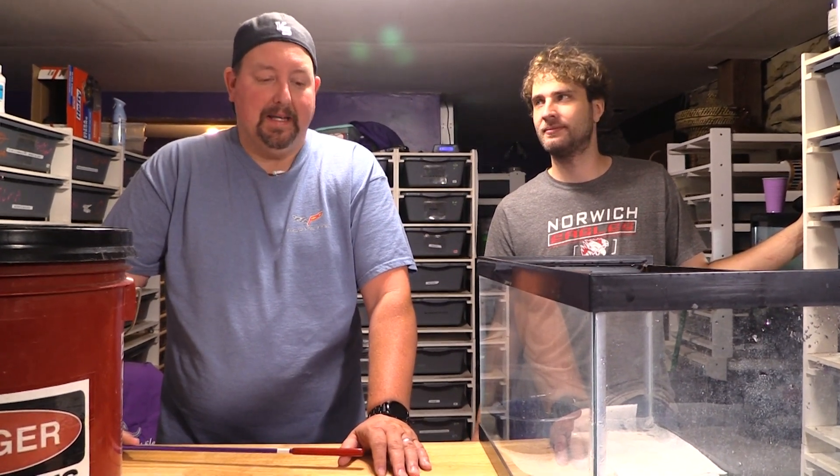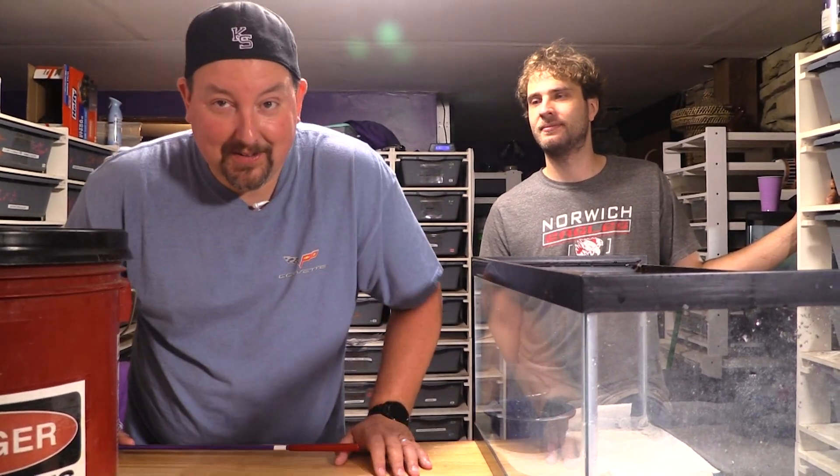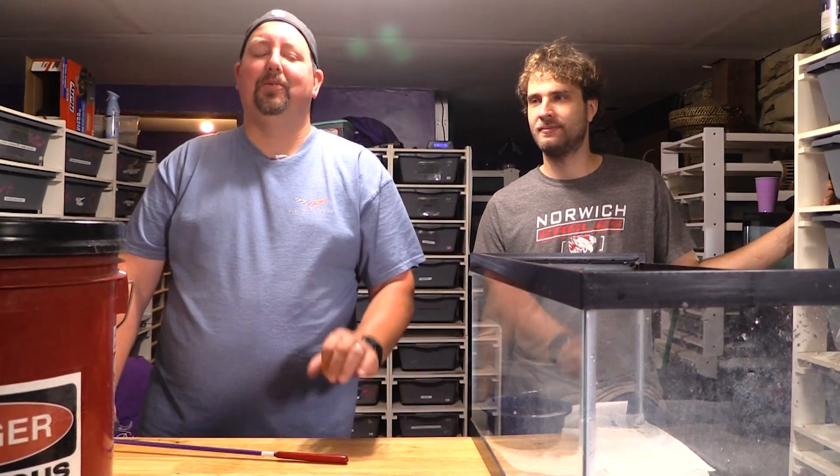Hey YouTube, it's Mountain Lotus Reptiles. We had a set of babies today and I'm going to give you a clutch update on one I never showed the cutting for — that's because these were live births.